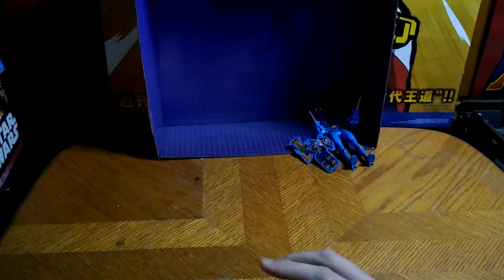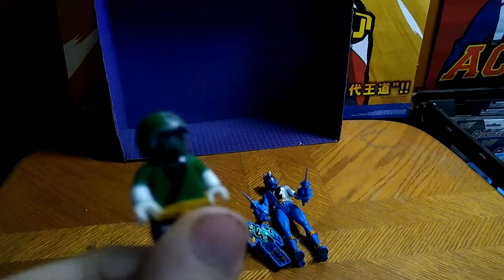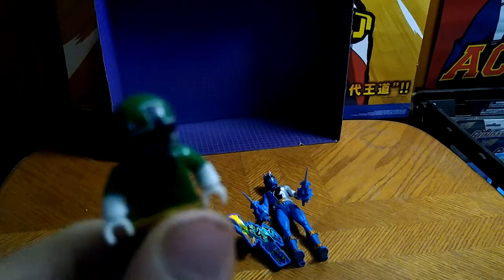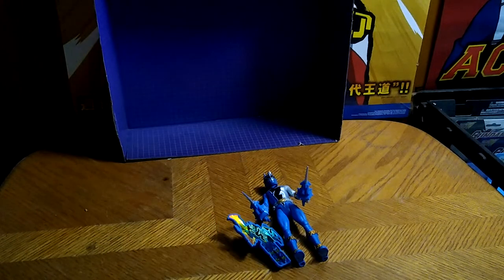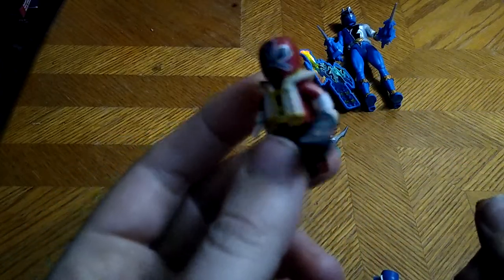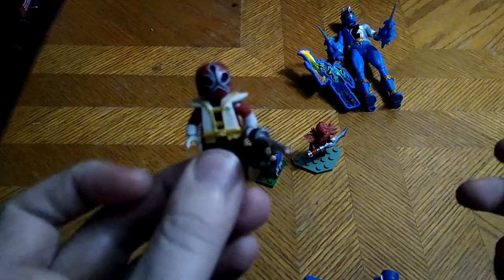Now, let's look at our figures. We're going to start with the Mega Bloks. I sometimes use Lego pieces for stands. We got the Samurai Green Ranger from Power Rangers Samurai — a really, really well done and well sculpted little samurai minifigure. Next on the list, we have the Red Power Ranger, and he is in his Shogun mode. Man, that is a good-looking Red Ranger.